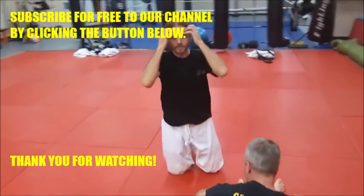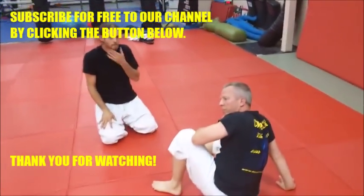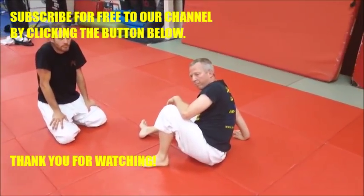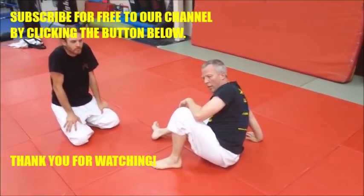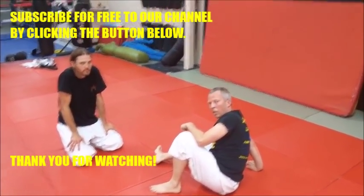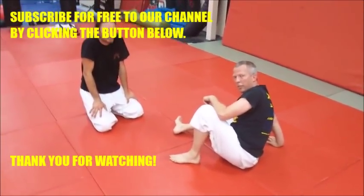This variation of hooking the foot around the head — we first picked it up from Sean Dougherty and he called it the scythe, like the reaping motion, the hooking around the neck. That's why we call it that. I give him credit for it — he's the one who taught it to us.